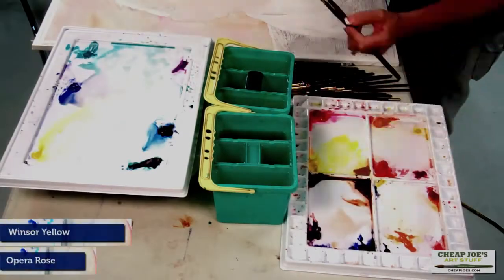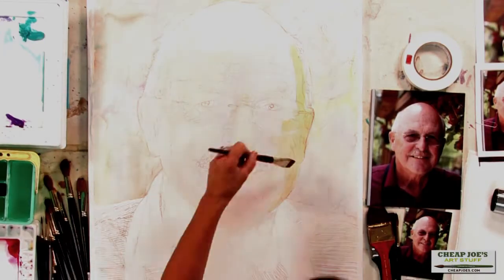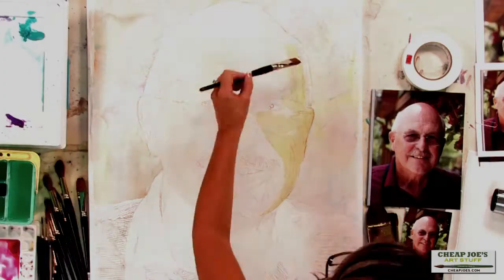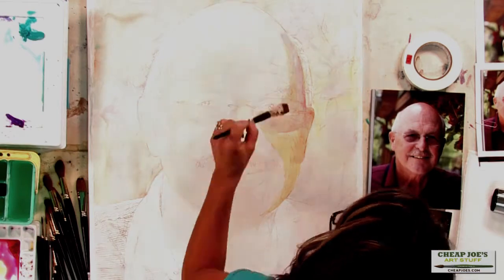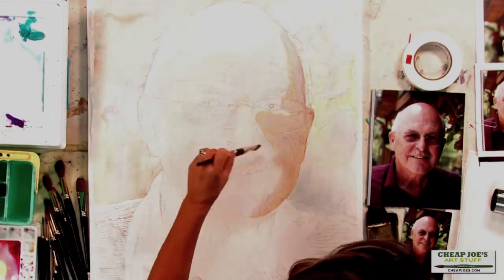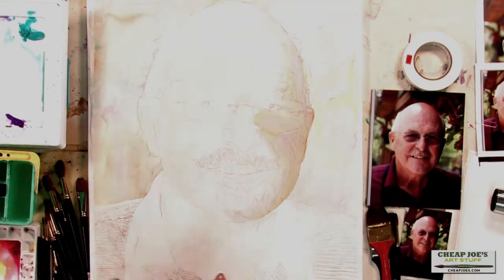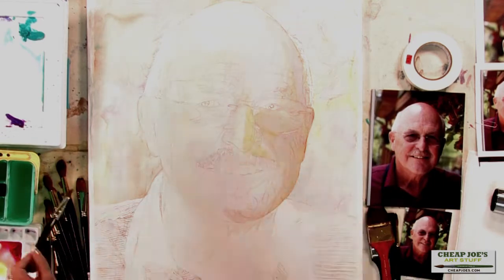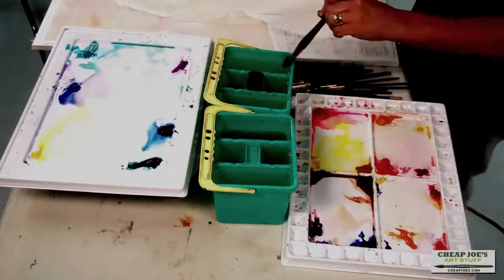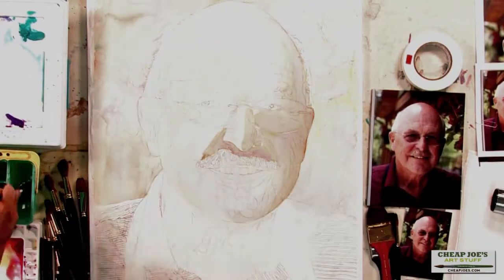Winsor Yellow and Opera Rose, painting in the shadow area on this side of the face. If I were to just put a dark in, it would not read as well. My shadow will be a purple, and I'm using a half inch flat and I'm just softening my edges. I like to link shapes together as much as I can, so I'm still using my Winsor Yellow and Opera Rose.